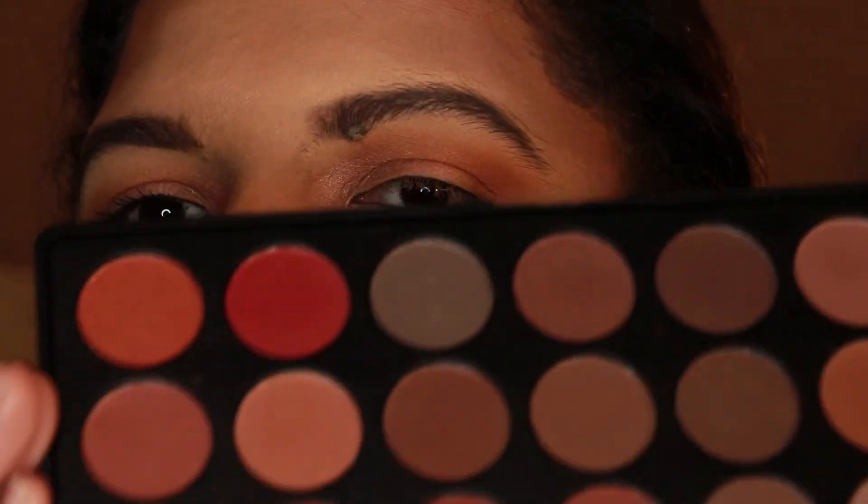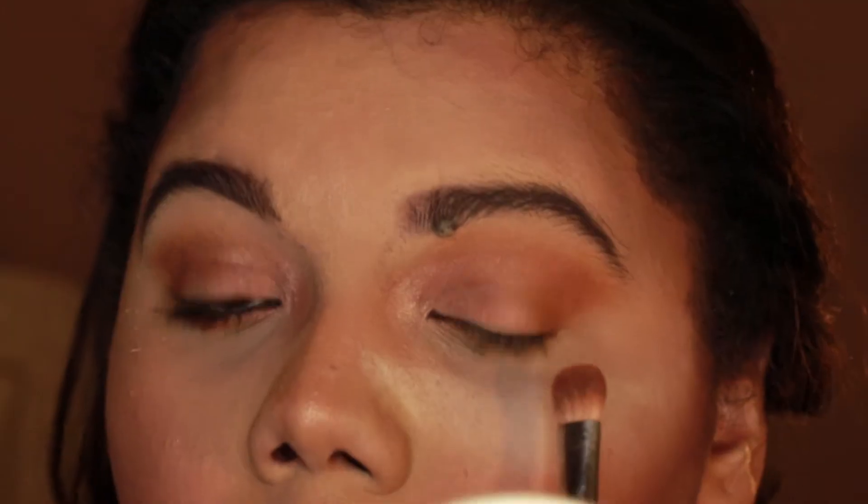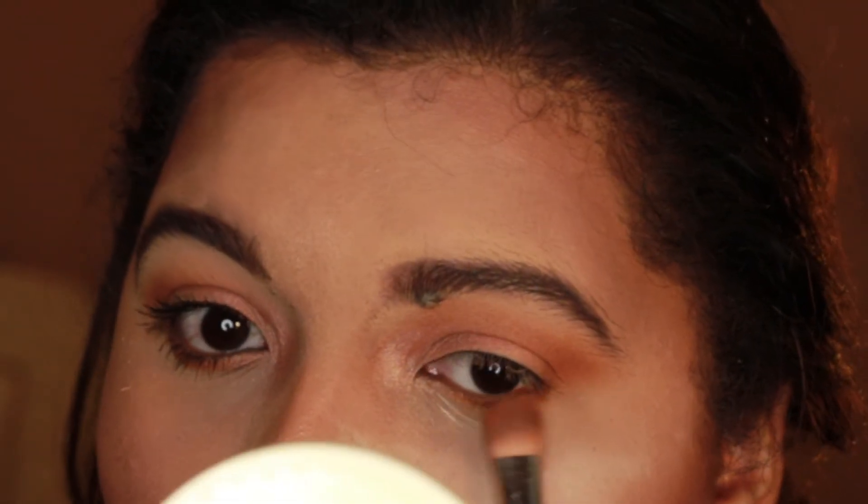And finally, I'm going to use the same two colors that I used at the beginning for my crease. I'm going to put that right underneath my eye. And that is it! I applied some mascara and some fake lashes and you're done.